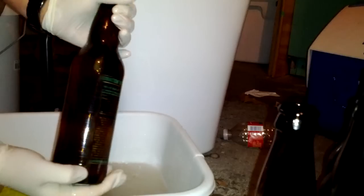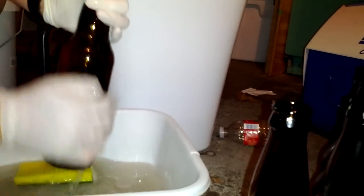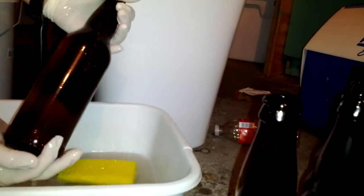So it works for Stone, Arrogant Bastard, and probably any other bottle that you have with printed silk screen on it. So there you go.